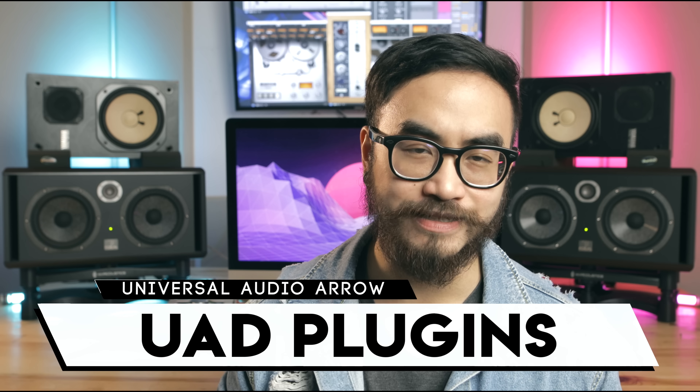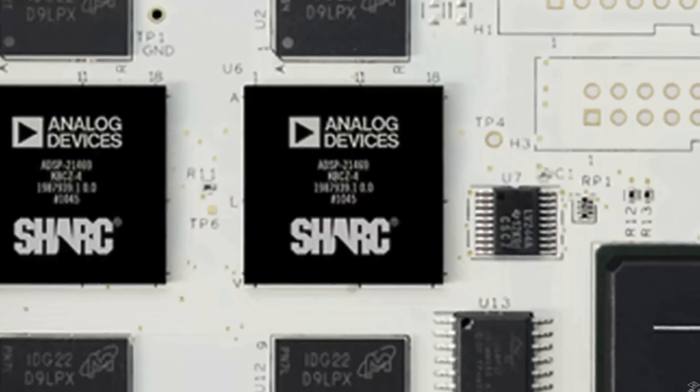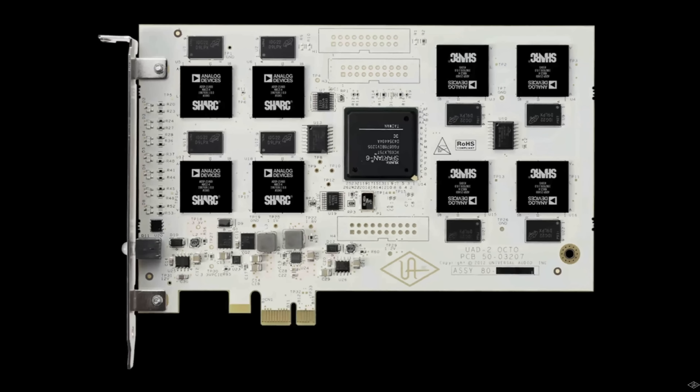Now let's talk about the plugins. Universal Audio is revered for its excellent vintage outboard gear, but they're also well-known in DJ-producer spaces for their plugin emulations of analog equipment called UAD-powered plugins. They're called that because they are powered by a special processor found on Universal Audio interfaces such as the Apollo and the Arrow.